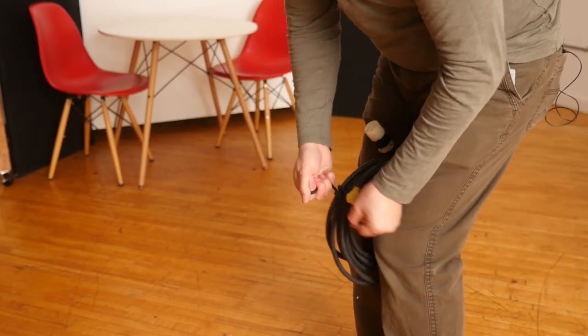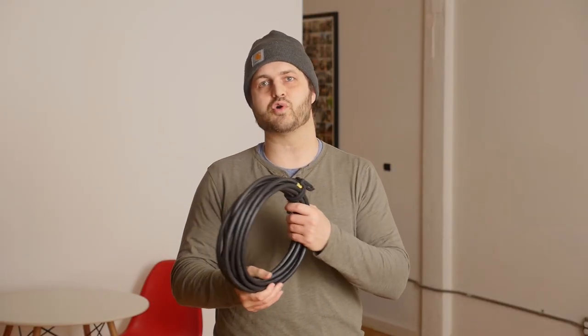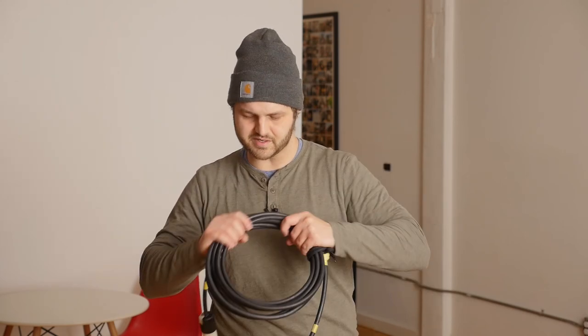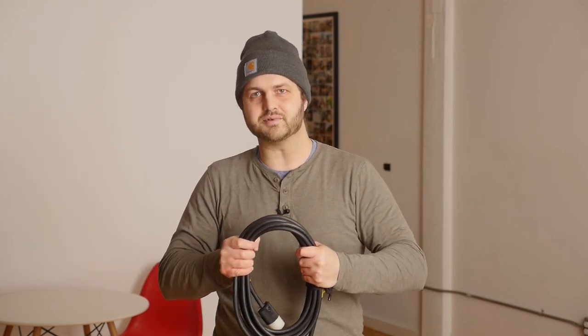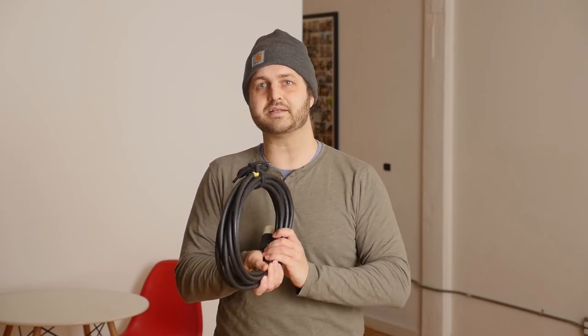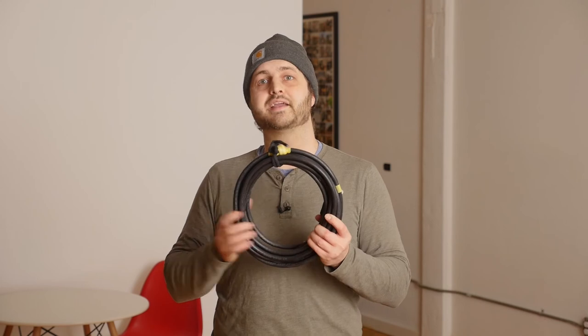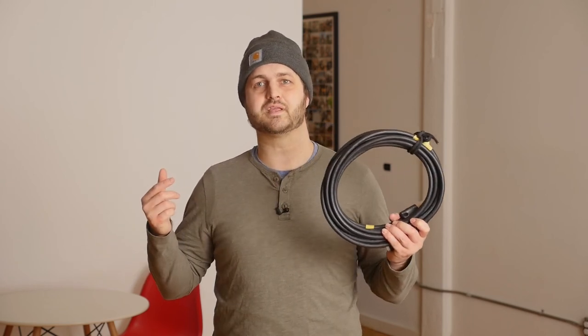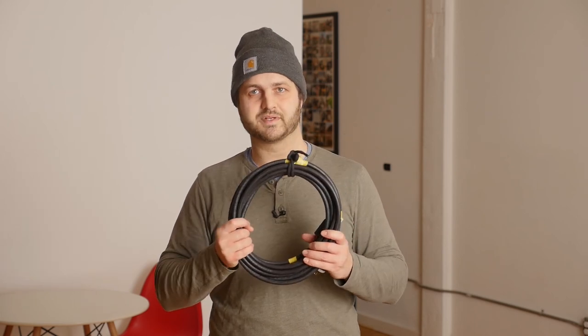Now, what we did here is called an over-over wrap, which means the cable keeps laying on top of itself. There is another method called over-under — you'll see camera department and sound department wrapping their cables over-under, and you might even see other industries wrapping this exact same cable over-under. But I'm here to tell you: if you are wrapping stingers on a film set, it goes over-over. Doesn't matter where you are.